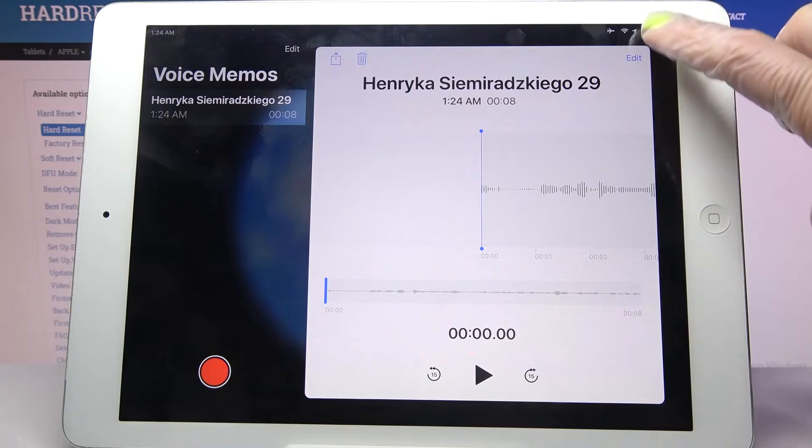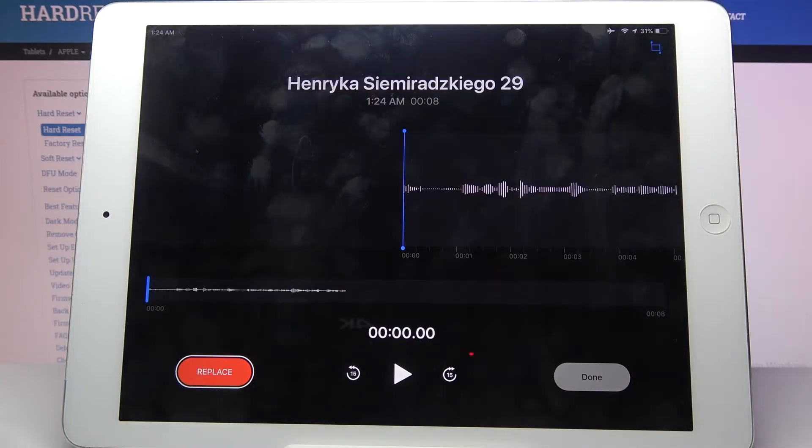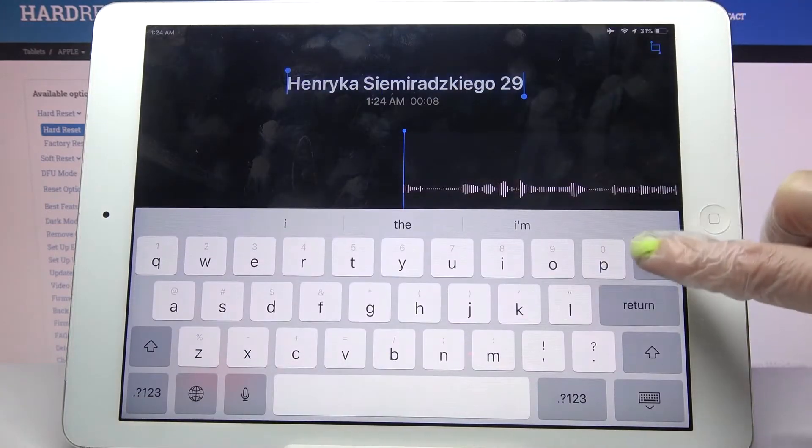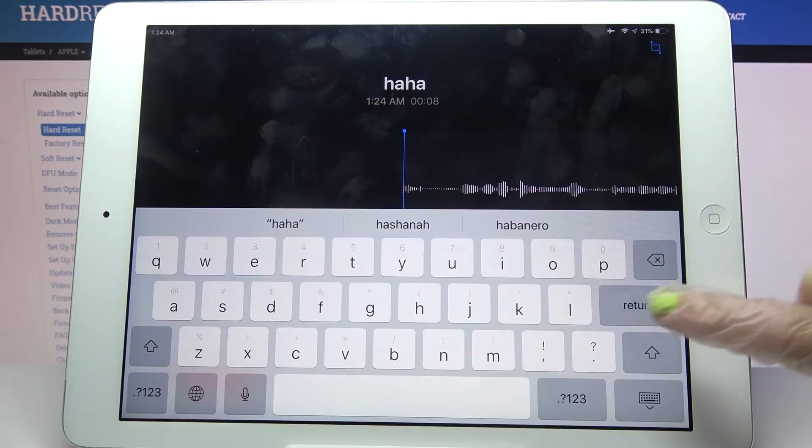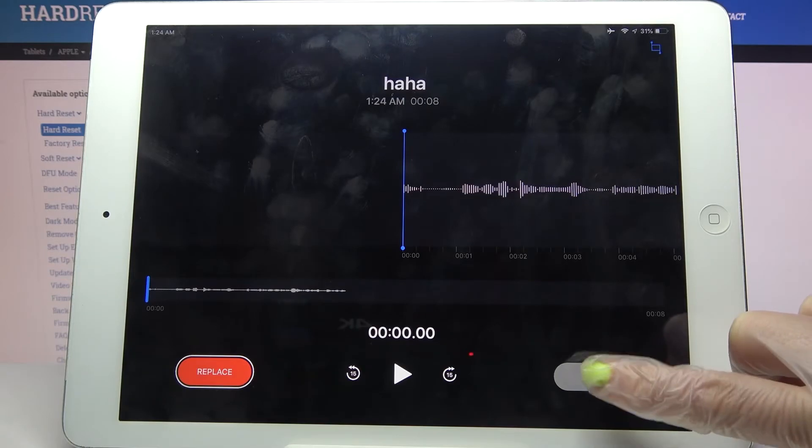You can always click on Edit at the top right corner over here, click on the name and change it. Then select Return and tap on Done.